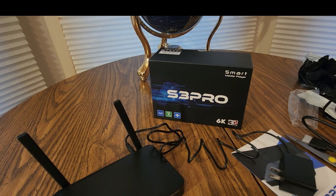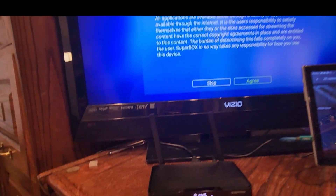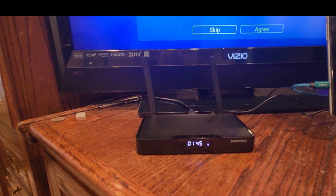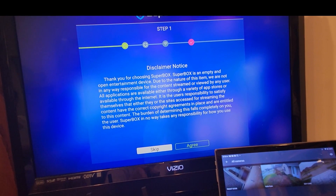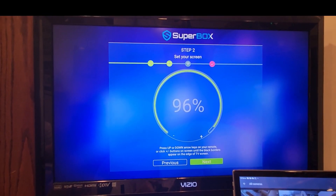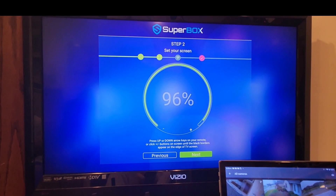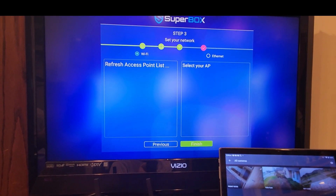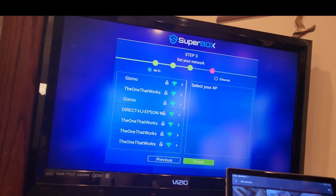I'll hook this thing up, put the batteries in — be right back. Alright guys, we got this hooked up. There's a nice LED showing the time right there. It's a little off, I just got to set it up. And this is what it looks like when you start it — hit Agree, here we go. Set your screen — up, down, side to side. I got to readjust it, then set up my network.